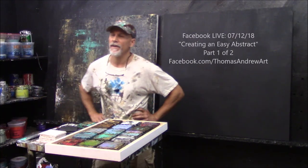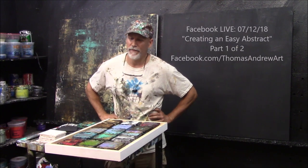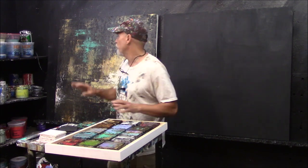Hey guys, I'm here in my studio, Red Tree Studio, to do a demo. If you've seen my little ads the last few days on Facebook and Instagram, you'll see we're going to do this abstract. It's really easy to do and we're going to dive right in.